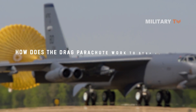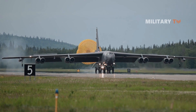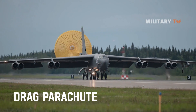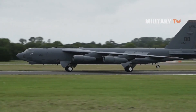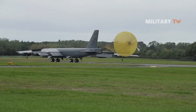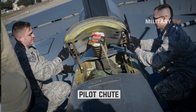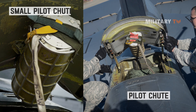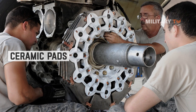How does the drag parachute work to stop the B-52 and extend the life of its brakes? As you can see in the video, the drag parachute on the B-52 Stratofortress is opened after landing. When used to shorten an aircraft's landing, a drag chute is referred to as a braking parachute. The goal is to decelerate the Stratofortress during landing. It starts with a pilot chute — when the pilots pull the handle, the small parachute pops out, gathers wind, and then grabs the larger chute, bringing the aircraft to a stop. This can reduce wear and tear on the aircraft's ceramic pads, extending the brake lifespan.